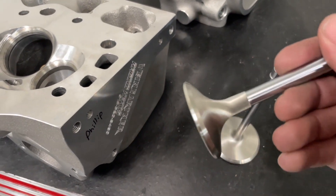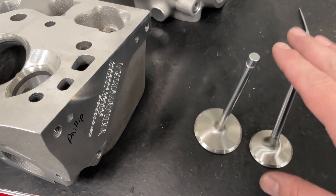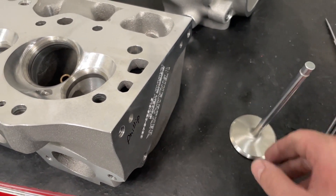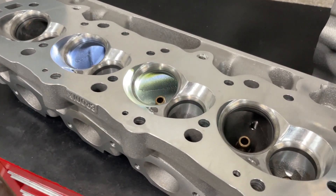I actually use an Afreya Tulip exhaust valve for the exhaust. The reason why I'm using these is because this one I'm about to use for a different customer project, and this one's just handy for flowing. These aren't the valves I'm even going to use on it because I'm going to cut it out to a larger valve size.